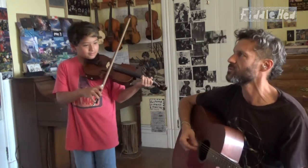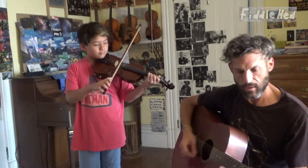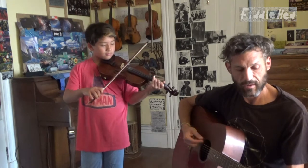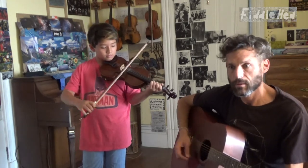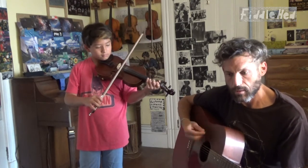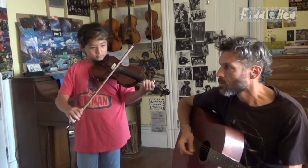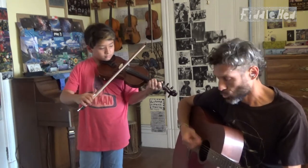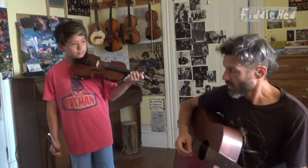You ready, Toby? One, two, three, four. [Toby plays the full tune.] Very nice.